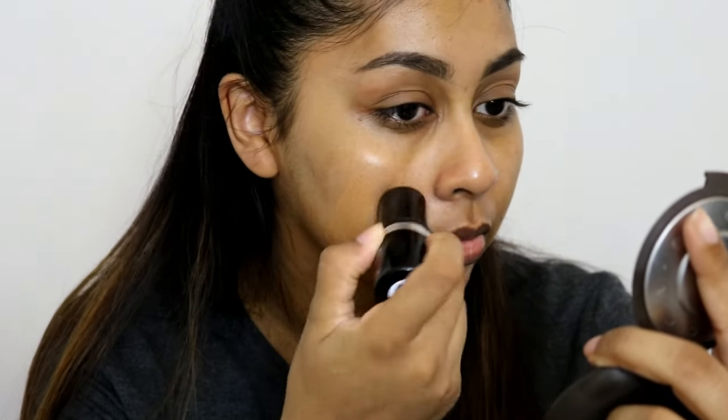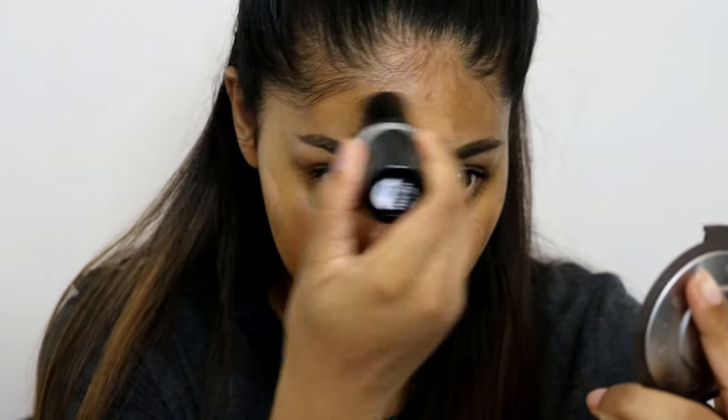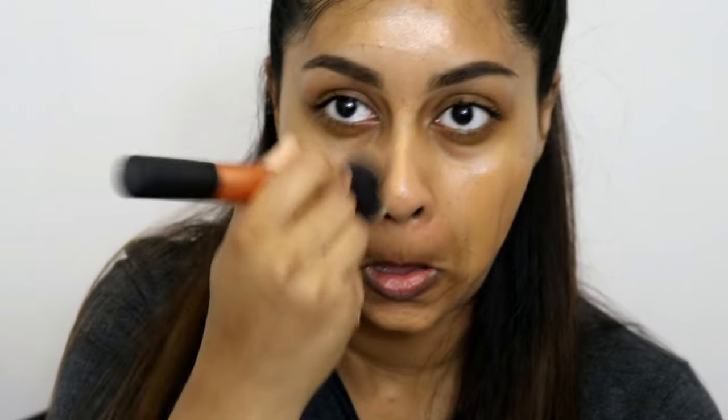So what I do with this foundation — I make sure my skin is really moisturised because I have really dry skin, and then I just go straight from the stick and do stripes all over my face wherever I need to, and then I take a brush to blend it in. Lately I've been liking to use more brushes than my beauty blender because it really pushes the product into my skin. It looks very natural and literally makes your skin look like skin.